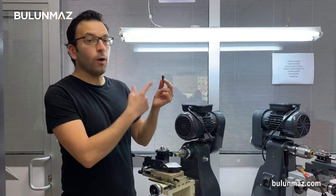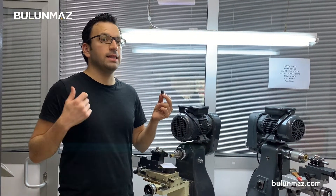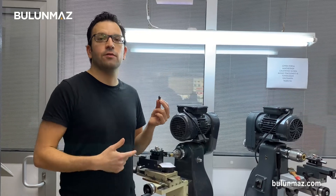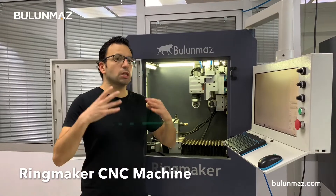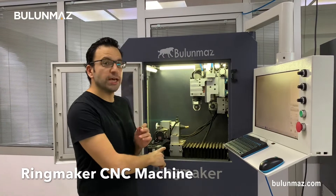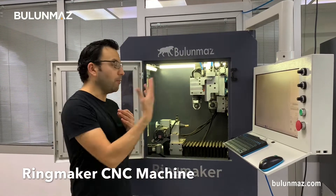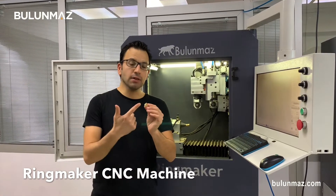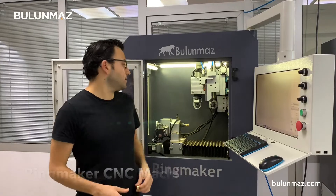I will use a 1mm 3-line puzzle tool, but first let's make the background engraving with RingMaker. Here I am with the RingMaker CNC machine — that's our special low-cost starter CNC machine for especially wedding ring and bangle production. If you check our YouTube channel or Bulunmaz.com, you can learn more about RingMaker. I will now design the background finishing on this ring with RingMaker.